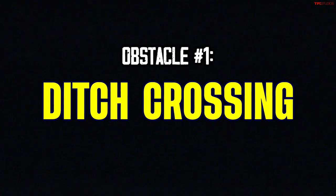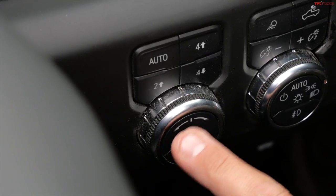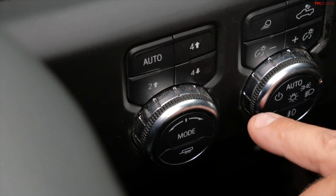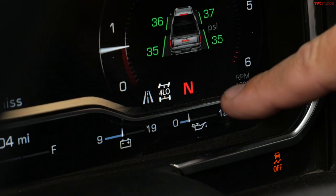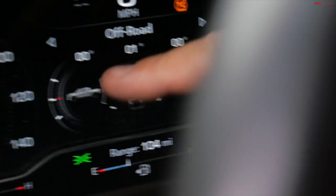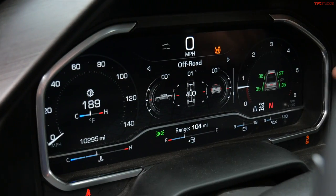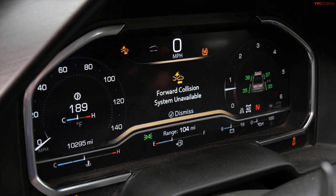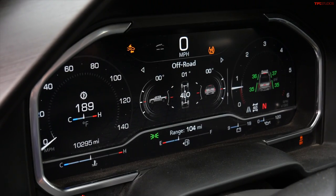Ditch crossing is here right now. I just switched into neutral and I'm going to four-low. It's blinking and now it did it — that was pretty easy. I'm gonna have my off-road screen here, my transmission temp here, my tire pressures here. It disconnected traction control and some other systems for me as well.